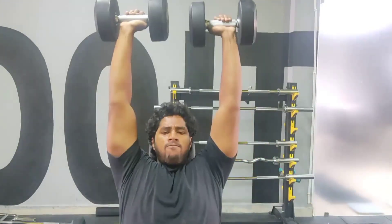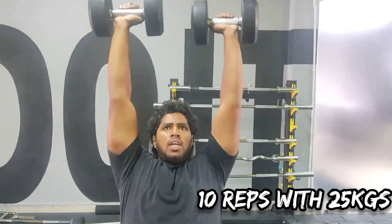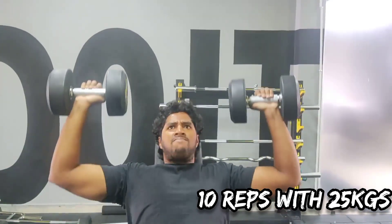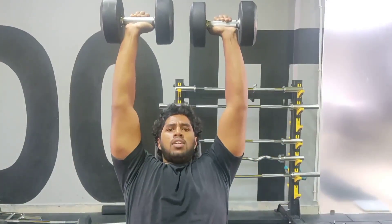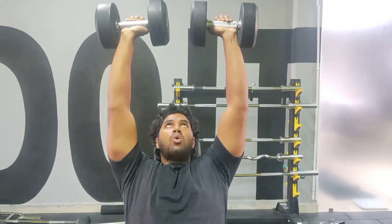Most probably I would do some chest or arms tomorrow. We are performing a quick shoulder workout — around 60-70 minutes, 4 variations with 5-6 sets of each variation.